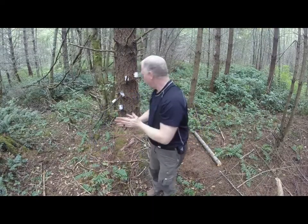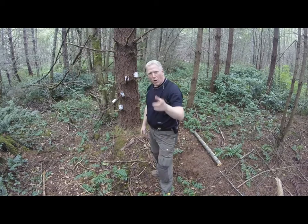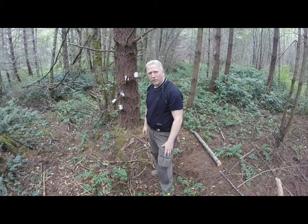Okay guys, we've got the GoPro set up here. We've got the cans ready to go, and I'm going to walk back and we're going to watch and see what happens.